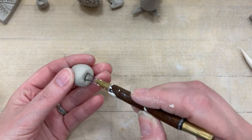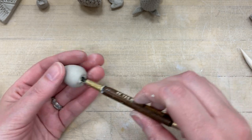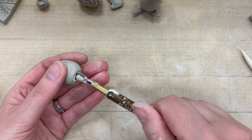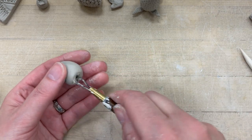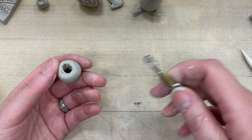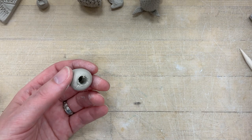I'm going to use my loop tool — the loopy end — and twist it in there like I'm drilling, and pull out a bunch of the guts of the strawberry. Then I'll clean off my tool and make sure I get all the little dangly extras.